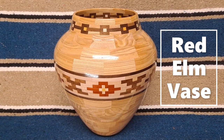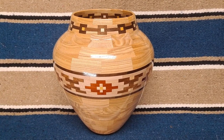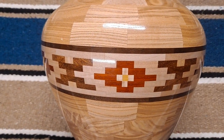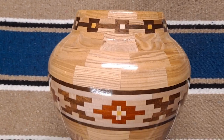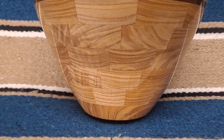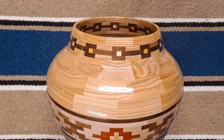Hello, welcome to my new video. This is my red elm vase project and I think it came out really well. It has some really nice colors in it — padauk, mesquite, maple, yellow heart — it even has a neck design. This was a really nice use of this wood. I never used red elm before, so this is my first time to turn it, and I have to say if I can find some more I'll use it.